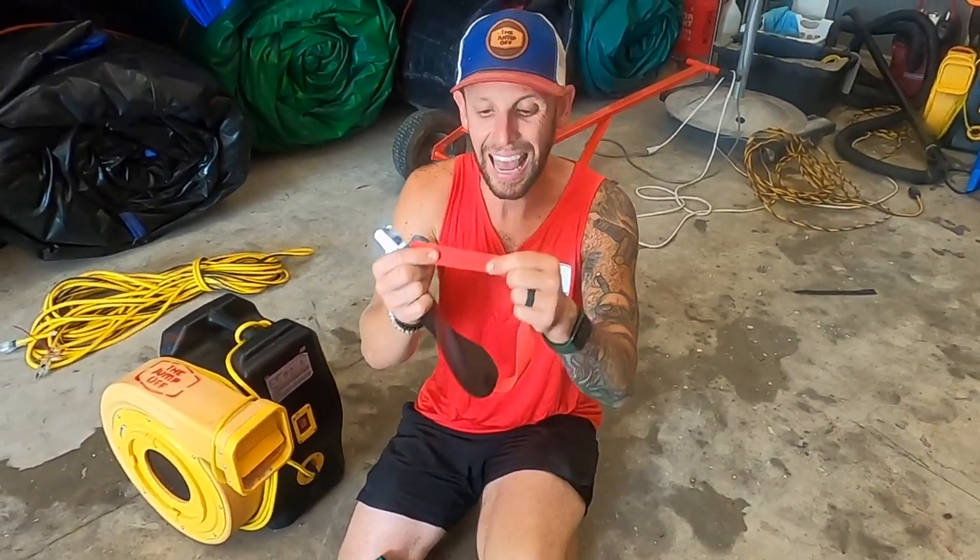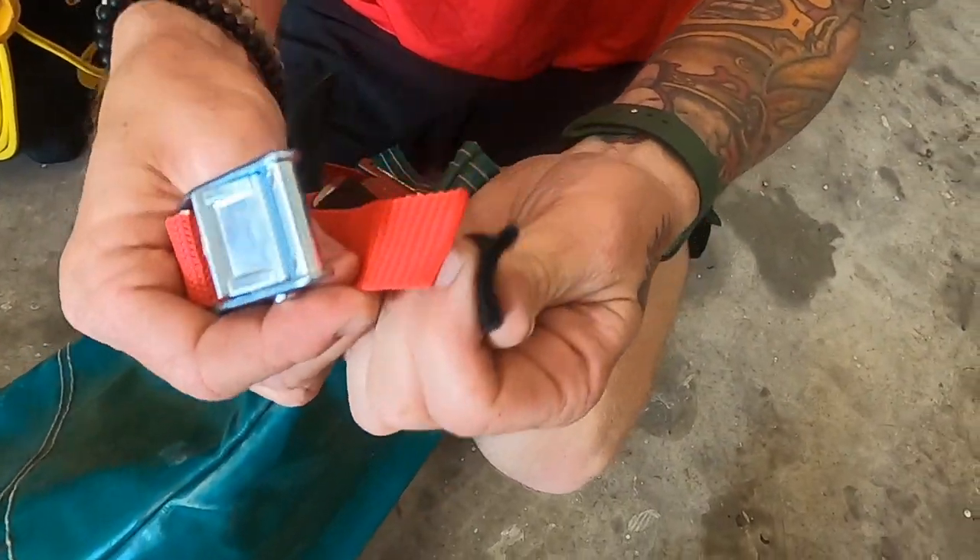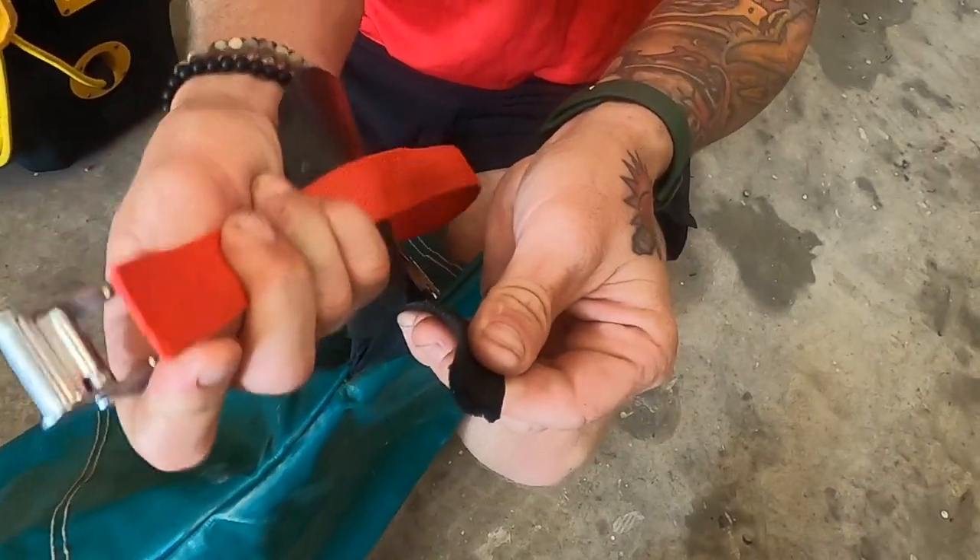The other thing is we use heavy duty webbing. I don't know if you can tell the difference on camera, but the thickness — this is just better webbing than this.